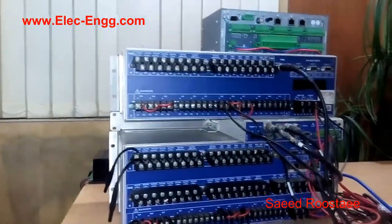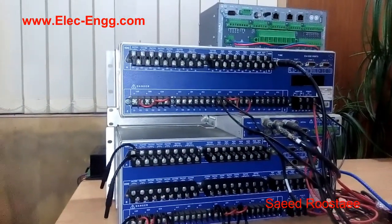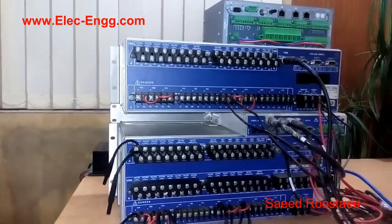Hello everyone, my name is Saeed Roussahi. In this short video, I would like to explain the hardware configuration of the SCL relays.